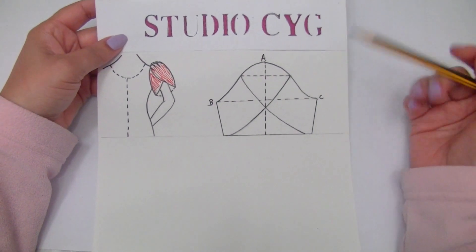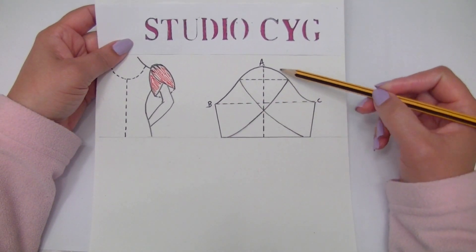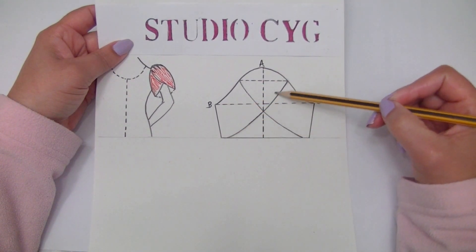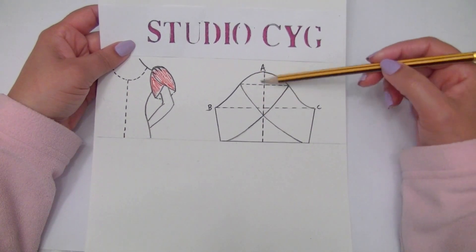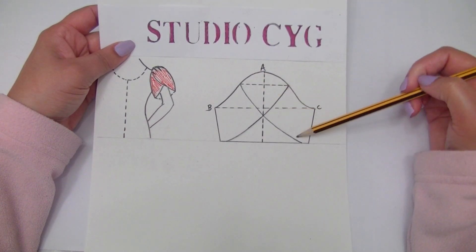The tulip sleeve is a sleeve divided into two pieces. As you can see here, from A to B, and this curved line — this means one piece. And on this side, from A to C, we have the other piece.